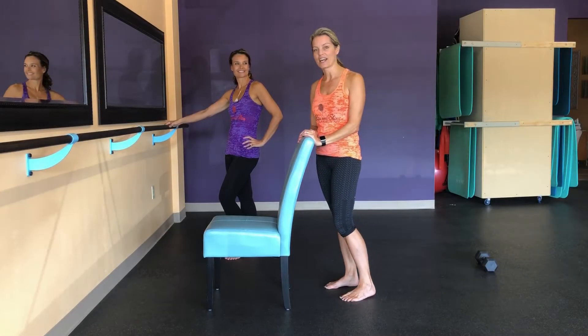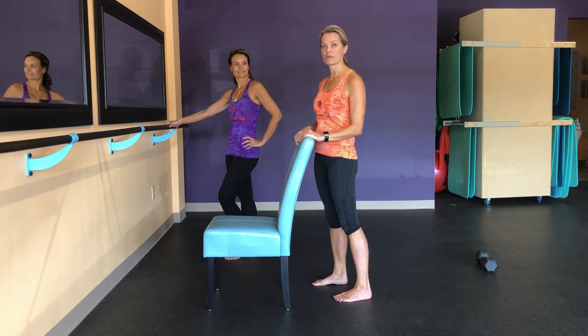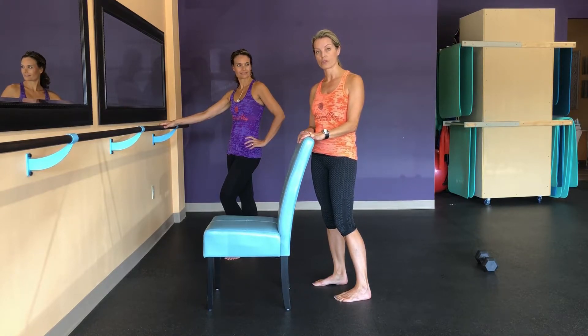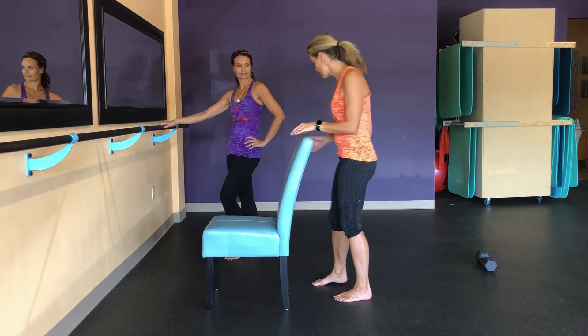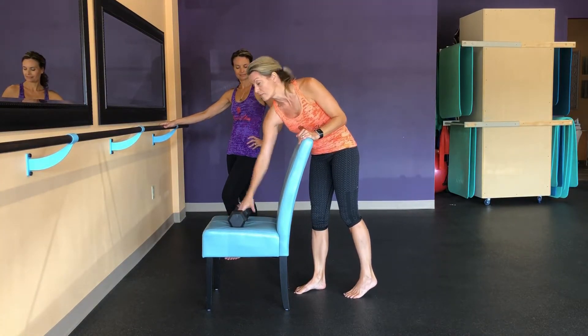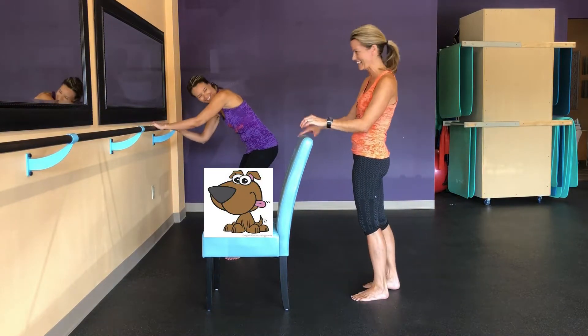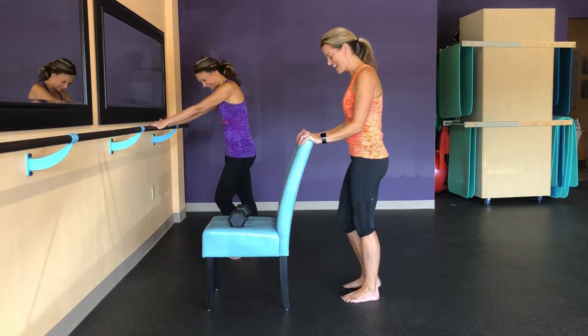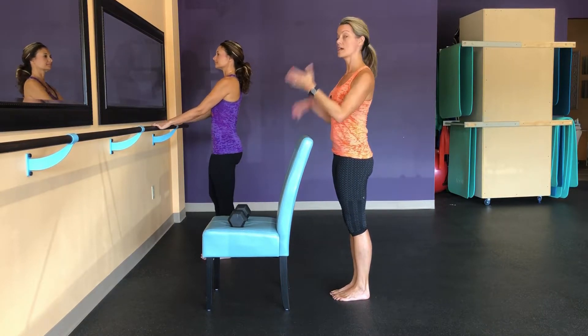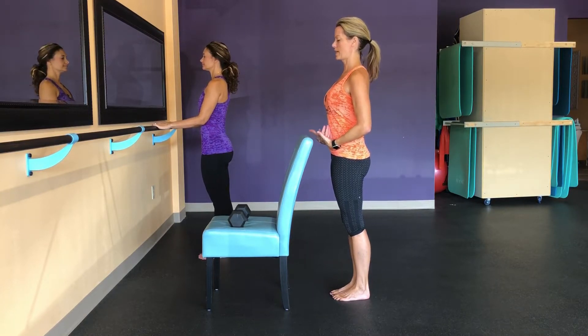Roll those shoulders out. That was the first half of our series. Now you need to find a countertop, a table, or even a sturdy chair to hang on to for the next part. So coming up to your table, think about coming up nice and tall with your posture, shoulders down — always setting yourself up before we begin. We've got nice tall posture and we're going to start with the Pilates stance of the feet.